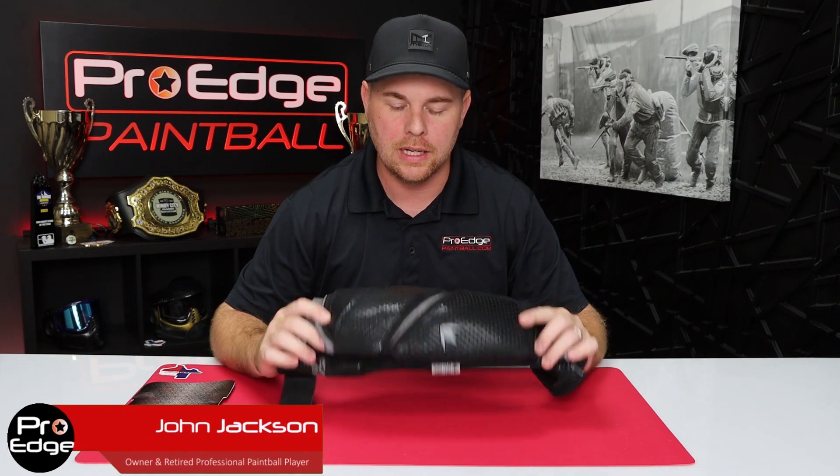Hey guys, John here with Pro Age Paintball. Today I've got the Bunker King Supreme V2 elbow pads. I'm going to do a quick overview and review and tell you what I think about them and see if they're worth the 60 bucks.